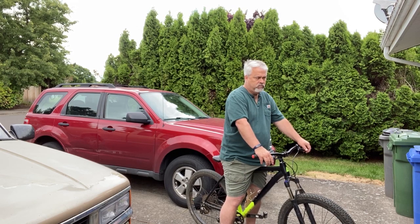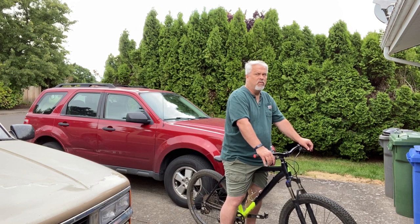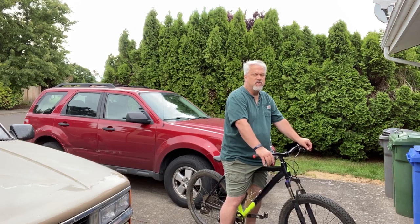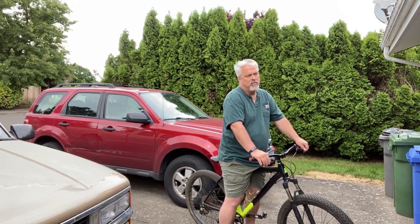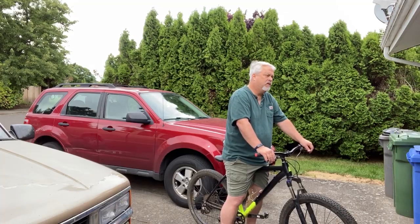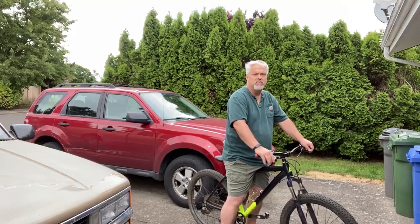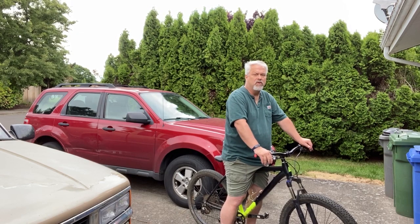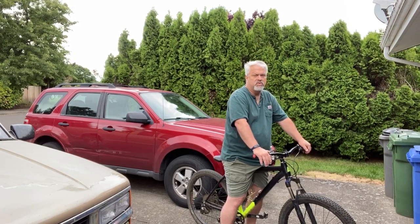BMX bikes are a different kind of deal — they're normally 24- or 26-inch wheels. The way they're ridden, it's not really in a traditional fitness sense where you go out and ride 10 miles. You might ride down to the skatepark and use ramps and jumps, then ride back. You don't really sit on a BMX bike and hammer out 20 miles.